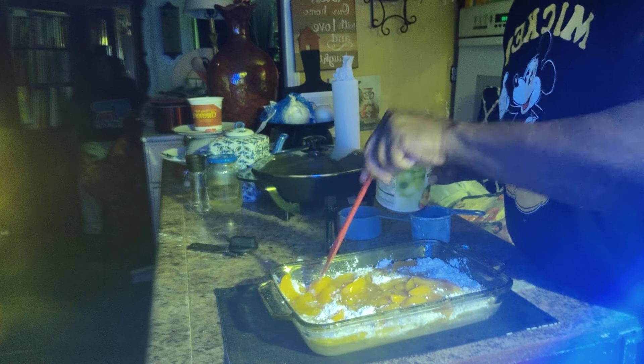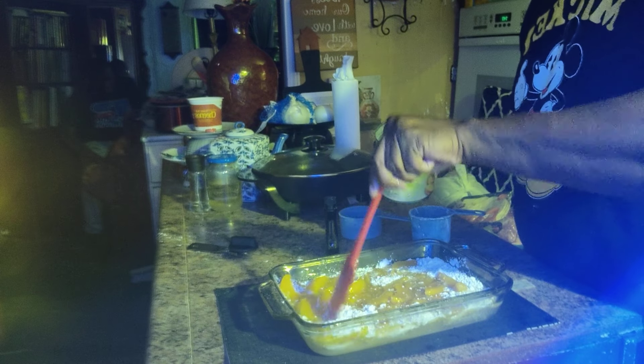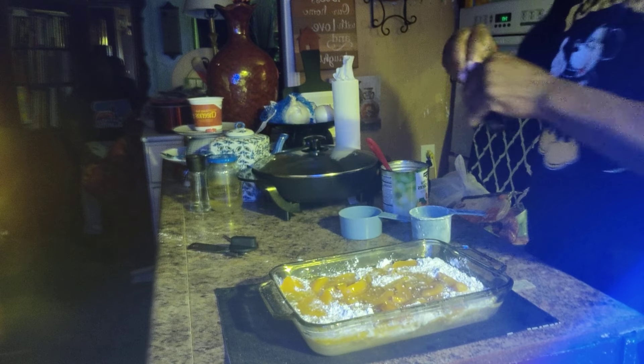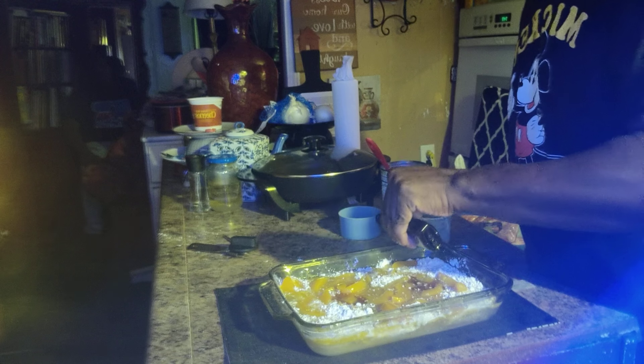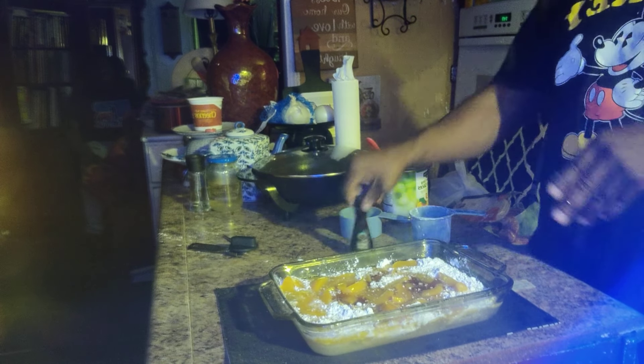It's going to be absolutely delicious, you guys. I tried it but I did it backwards. Then you're going to add some vanilla — how much you want. I love vanilla so I did like three.